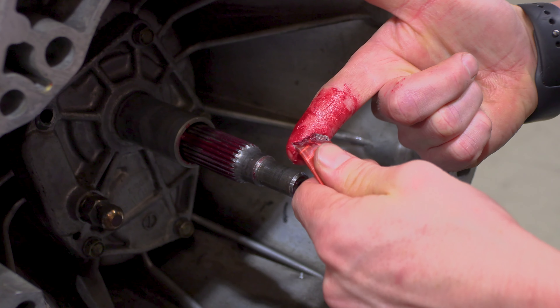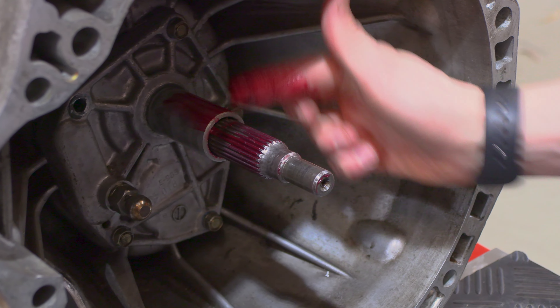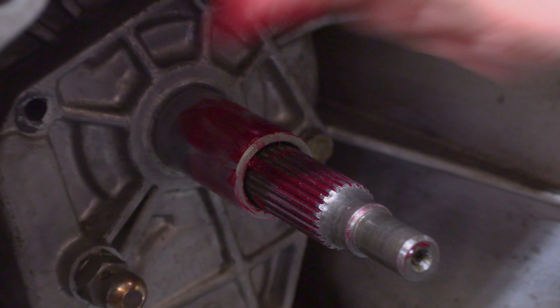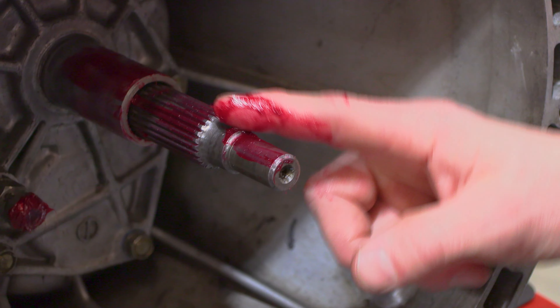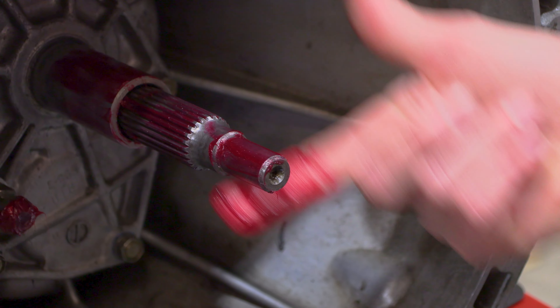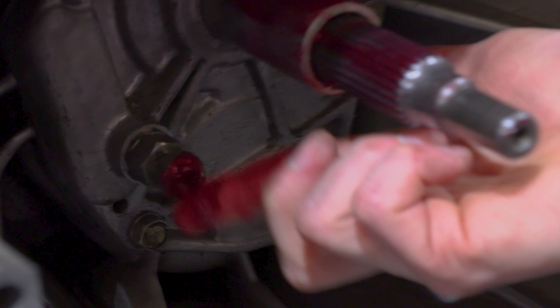The final step in the lubrication process is to make sure that we lubricate the entire guide tube. Depending on whether it's running a bearing or a bush, it's also a very good idea to apply a small amount of grease to the end of the input shaft where it spigots into the back of the crank. Lastly, apply just a little bit more grease to the pivot ball as well so we've got both points lubricated.